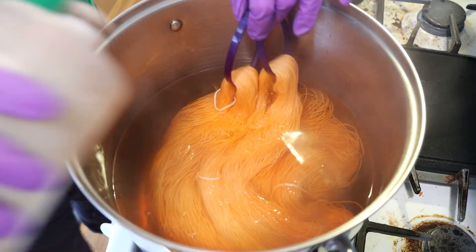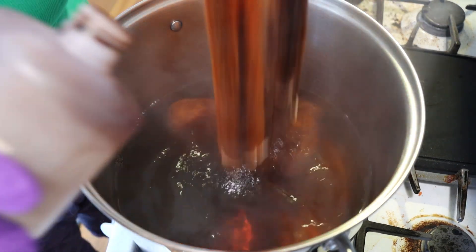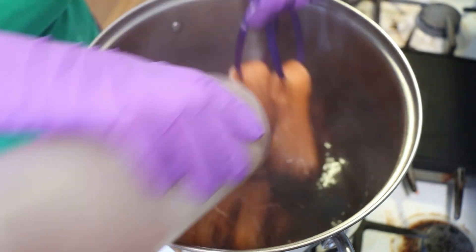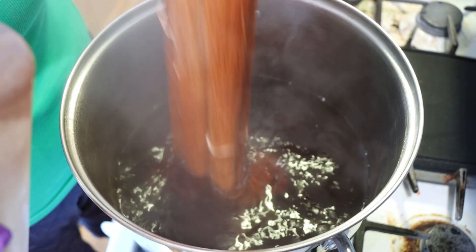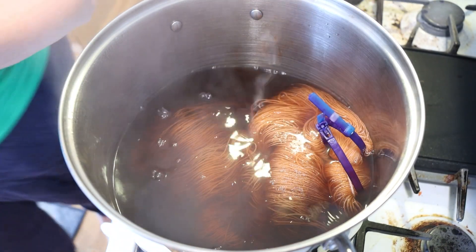I'm next coming in with some Paradise Fibers Brown. Whoops, that went mostly on one spot. Kind of layering and lifting — getting some random color placement.